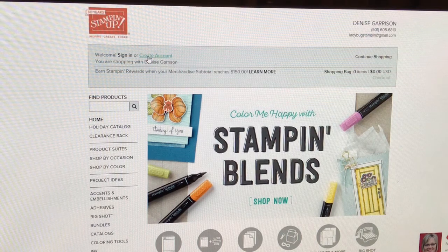In February, Stampin' Up will ship it to you. You will not be charged for this until that time in February. The cost of the Stamparatus is $49, very comparable to other tools that are on the market today.